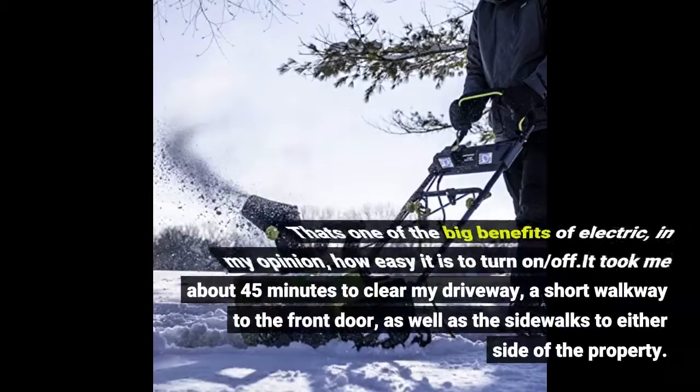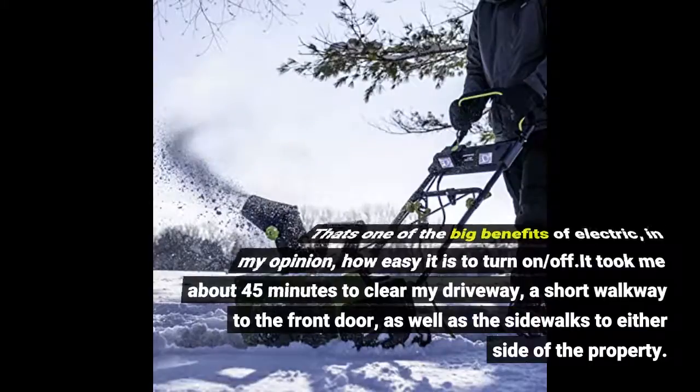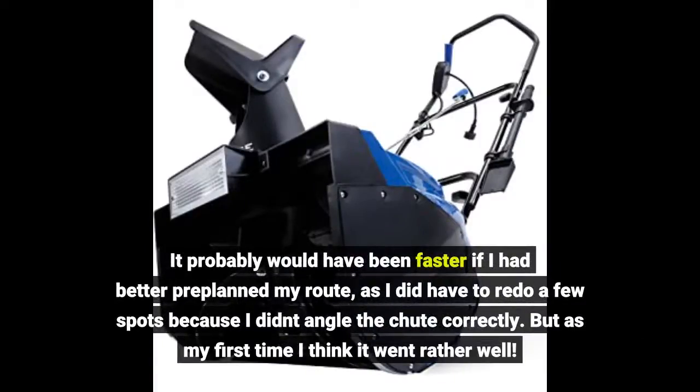That's one of the big benefits of electric, in my opinion — how easy it is to turn on and off. It took me about 45 minutes to clear my driveway, a short walkway to the front door, as well as the sidewalks to either side of the property. It probably would have been faster if I had better pre-planned my route, as I did have to redo a few spots because I didn't angle the chute correctly. But as my first time, I think it went rather well.